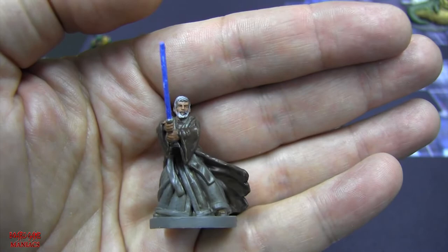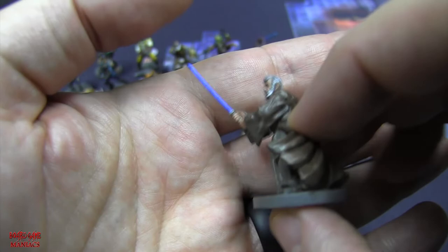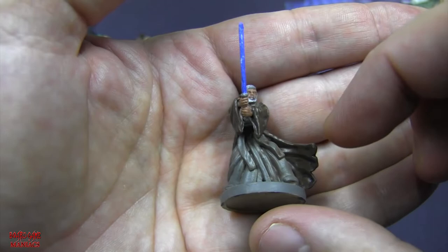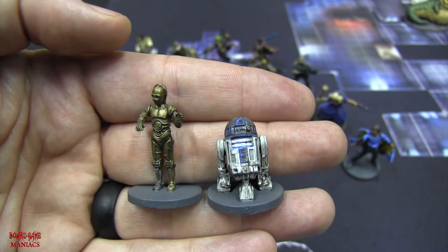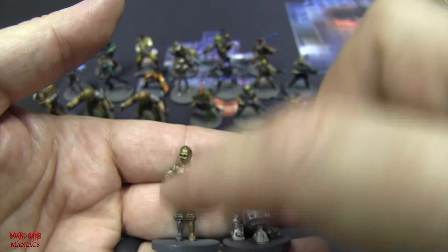Here is Ben Kenobi - Obi-Wan Kenobi - from A New Hope. You can see he's got his Jedi garb. The detail in these miniatures is really cool. My paint job isn't really giving them the hype they deserve, because they're totally great quality miniatures. Just to show you, this is the tan color that the hero miniatures come in unpainted.